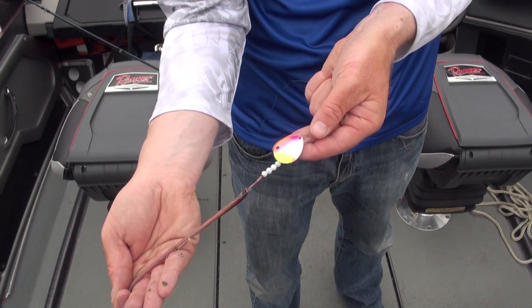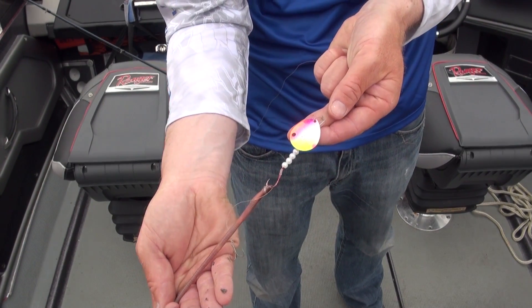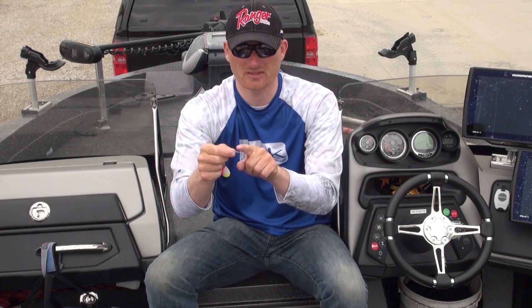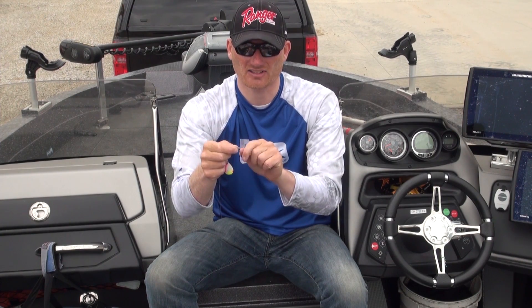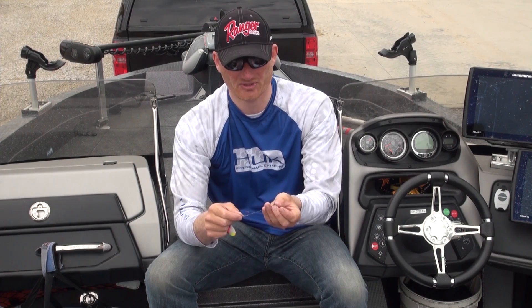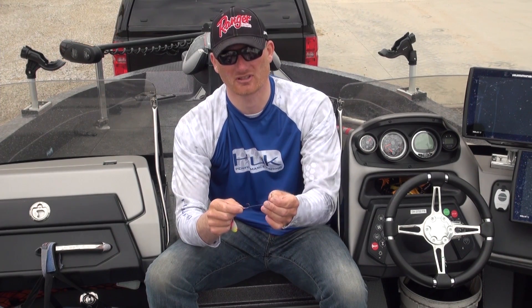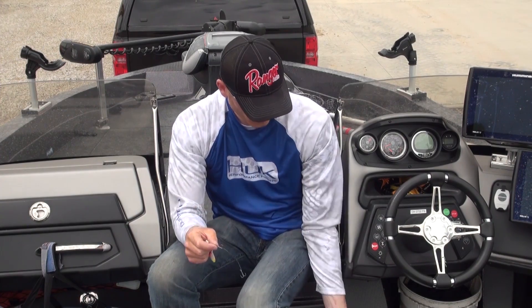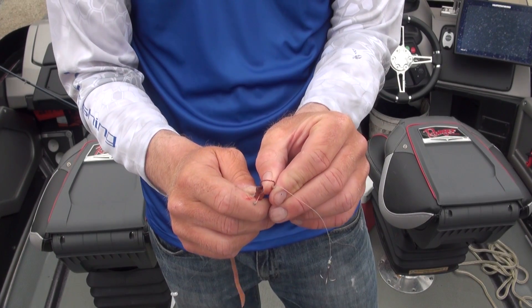Aside from the line, the meat and potatoes of a good spinner rig are the hooks. I use different things depending on the speed, but this is a number two octopus Gamakatsu — really just a great all-around hook. When I'm going slower, I prefer a little treble trailer — a number eight Gamakatsu treble. These things are just lightning sharp.